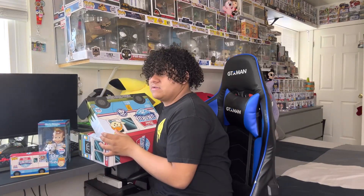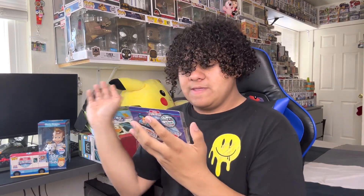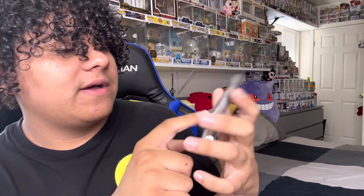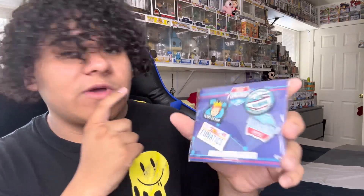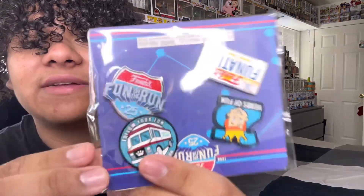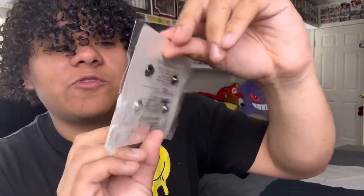Let's get the pins. In each box it comes with pins. We got four pins: the Fnatic's license plate pin, the 25 Years of Fun pin, the Follow Your Fun pin, and the Fun on the Run stamp pin — the stamp is actually upside down. Check it out, we got some cool pins.